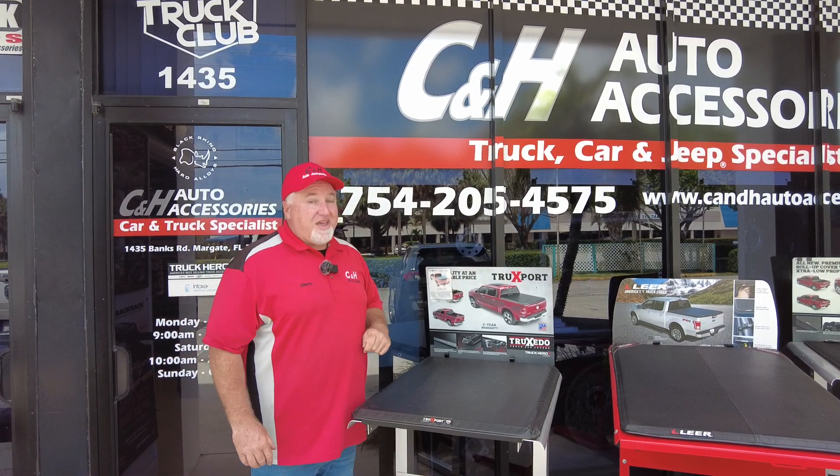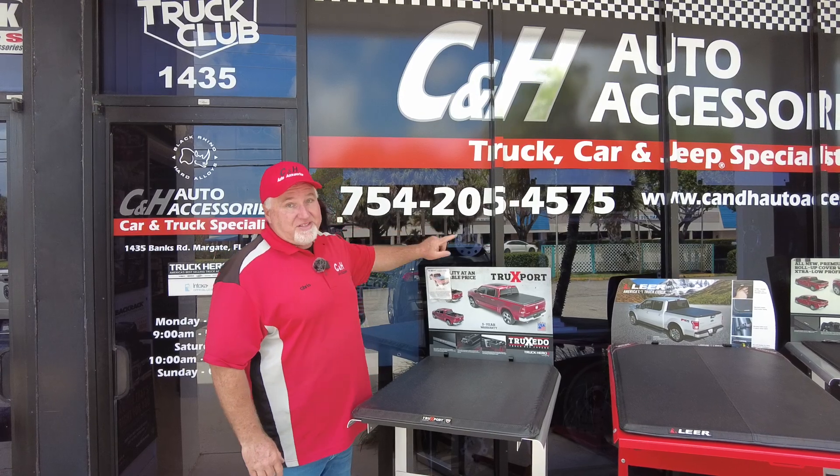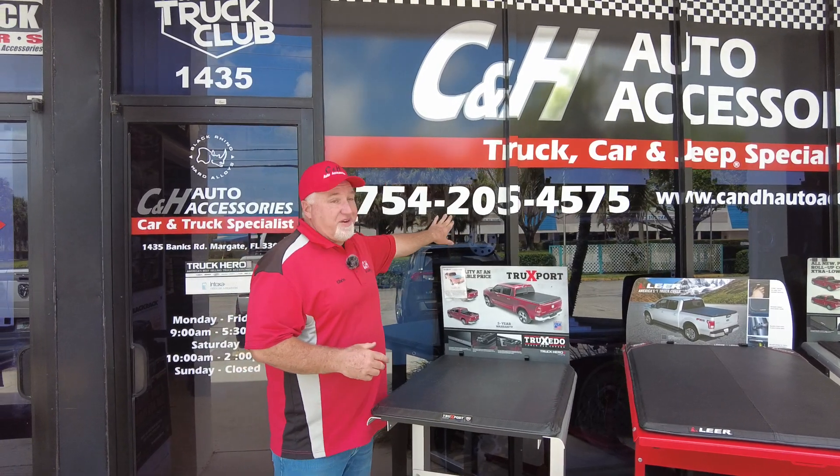Hi, it's Chris again with C&H Auto Accessories here in Margate, Florida. That is our phone number if you're curious — even though it's on the bottom of the video, I'm going to tell you it's right here.